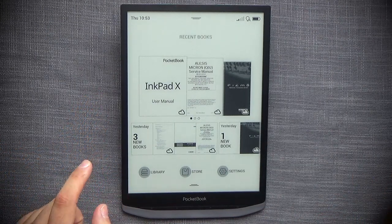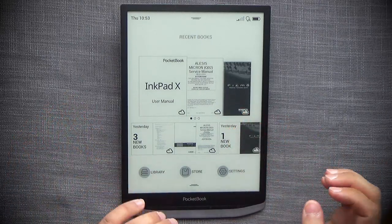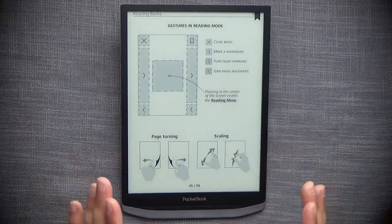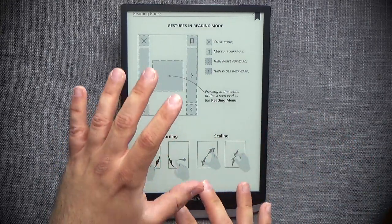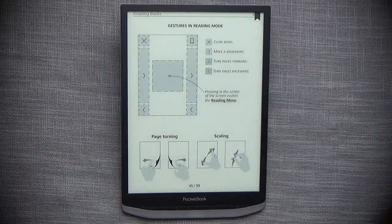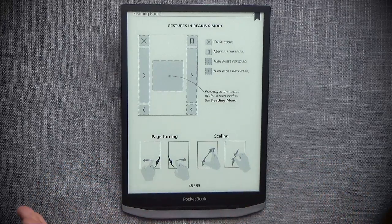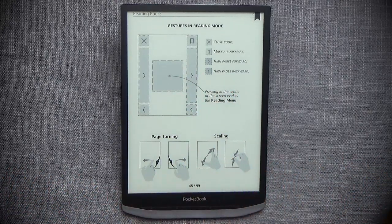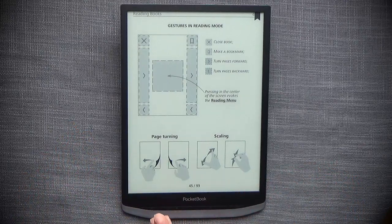Setting aside the sparse store, let's look at how this works as a reader — it supports many formats, and I'm testing on EPUB and PDF since those are most popular. For gestures: the top-left corner closes the document, top-right adds a bookmark, the middle portions on left and right move the page forward, the bottom corners on both sides move the page backward, and the center area opens the menu. You can also swipe left or right, and pinch to zoom.